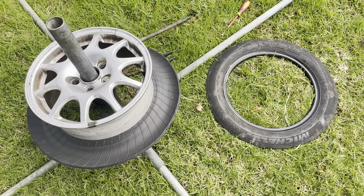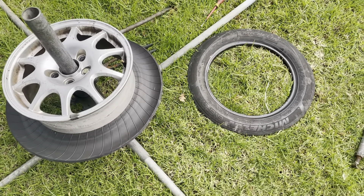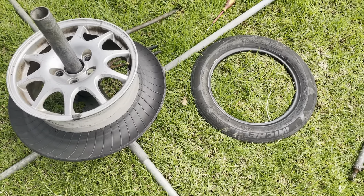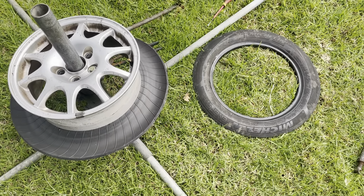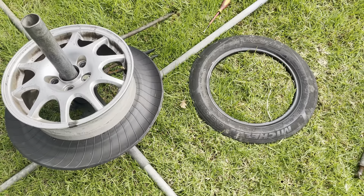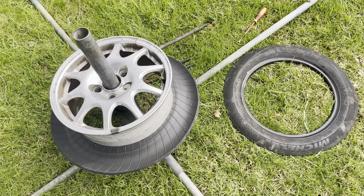Once you cut the side walls and take the tread away, it really makes the job a lot easier. If you're scrapping, that's fine. If you're keeping the tire or remounting for your own purpose, then you've got to struggle with the full tire - I might make another video about that because that's a pretty intense operation and I'd need someone to hold the camera.